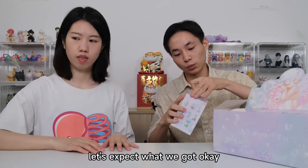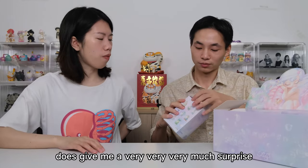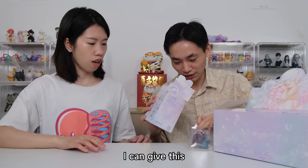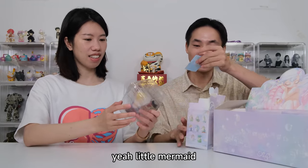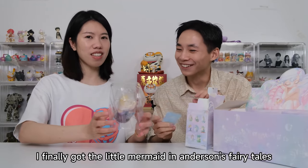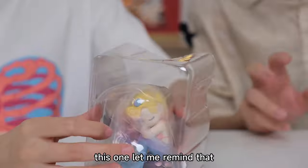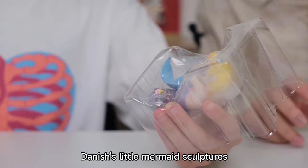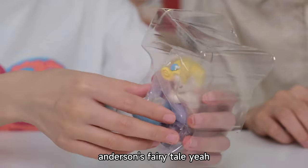Let's expect what we got. This series does give us a very, very much surprise. Oh, this is a little mermaid! I finally got the little mermaid from Anderson's fairy tale. This reminds me of that 10-inch little mermaid sculpture. Just as I said, this reminded me of the little mermaid in Anderson's fairy tale.